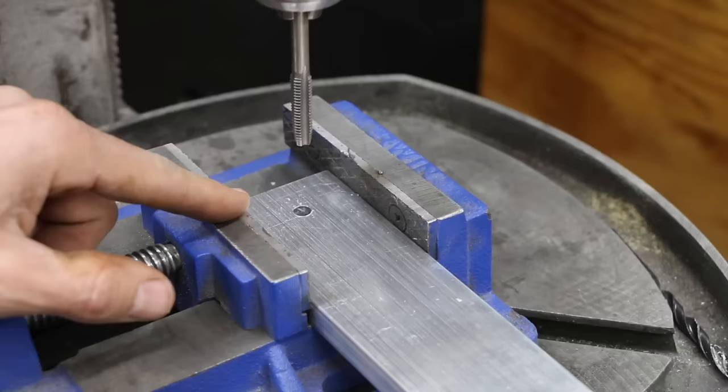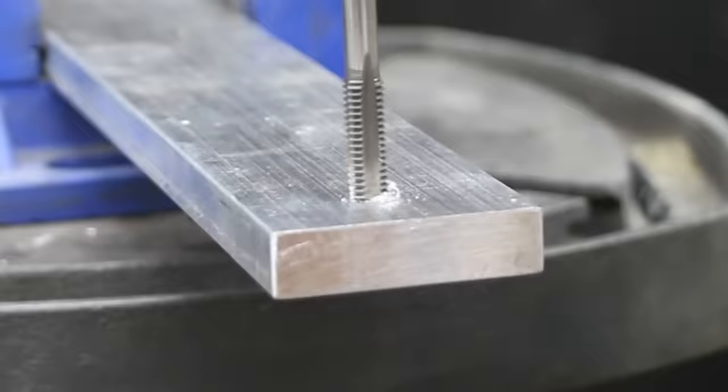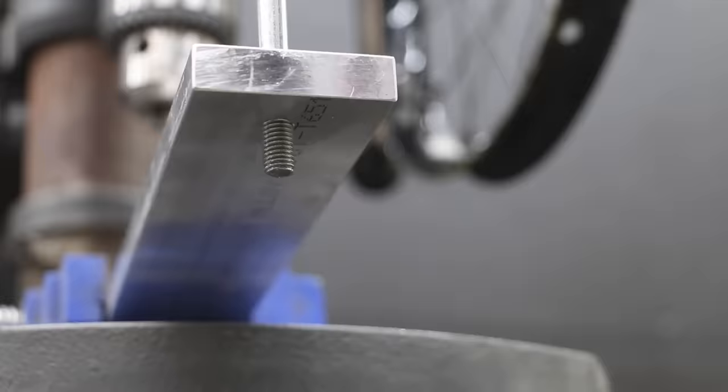To get the tap started straight, I went ahead and installed the tap in the drill press. Once it's started, I'll remove it from the drill press and continue tapping the hole. Aluminum is pretty soft, and the use of cutting oil isn't necessary for just one hole. However, I'll be tapping quite a few holes, so I'll go ahead and use some cutting oil. They're both threaded in very nicely.